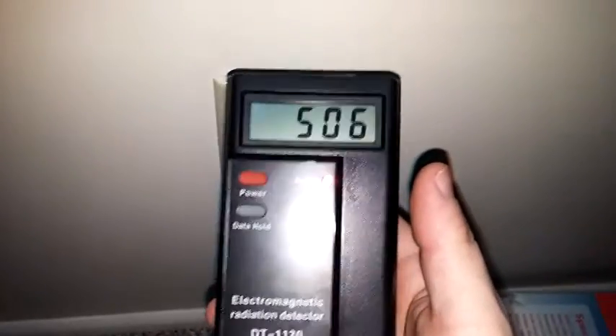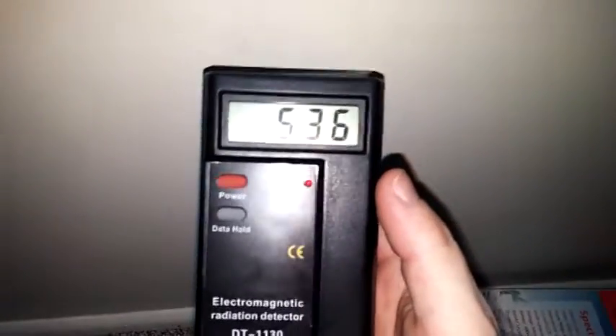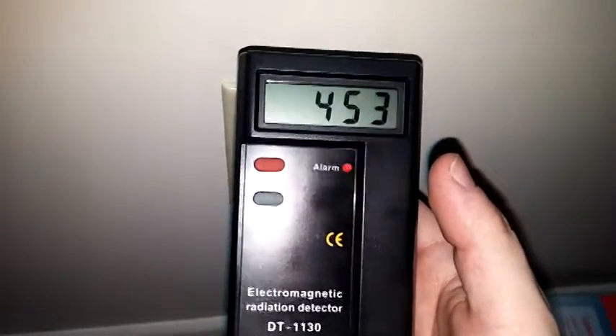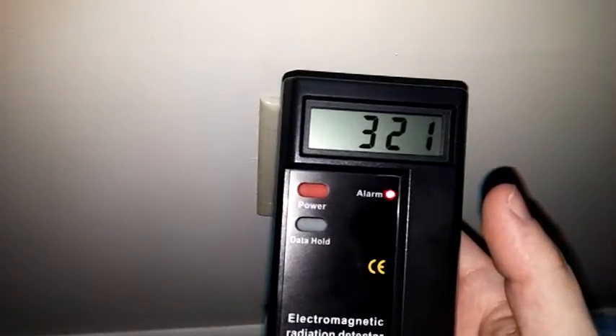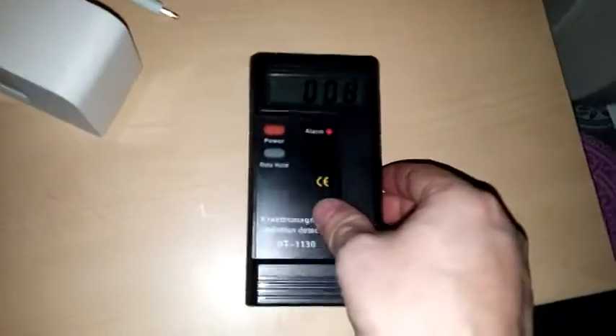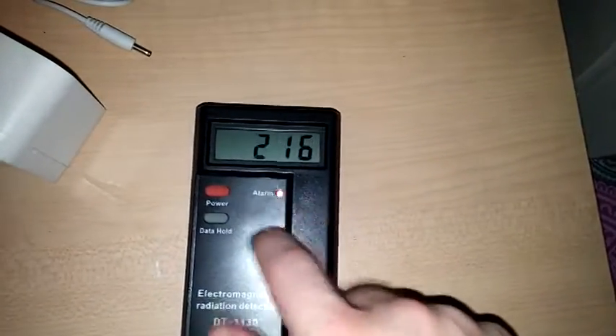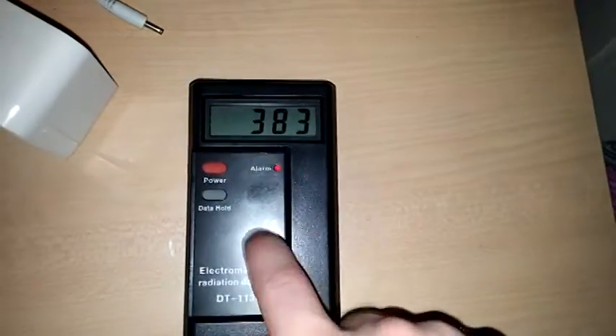It doesn't come with a sheet or anything to tell you what the numbers mean — like what levels are safe and what you should be looking for — but it seems to do what it's advertised to do. Just docking a star though because it seems to be easily set off by just tapping it.